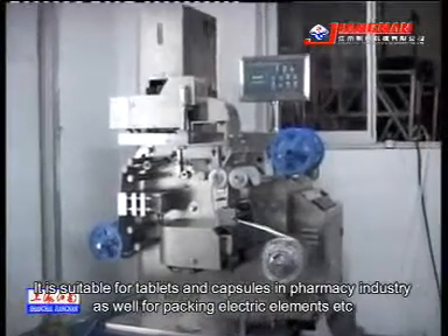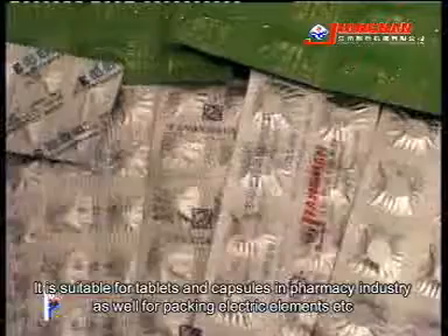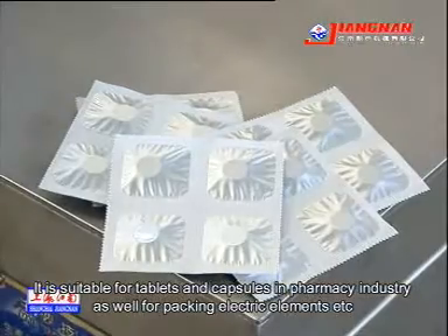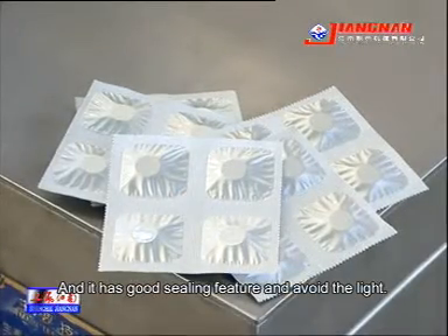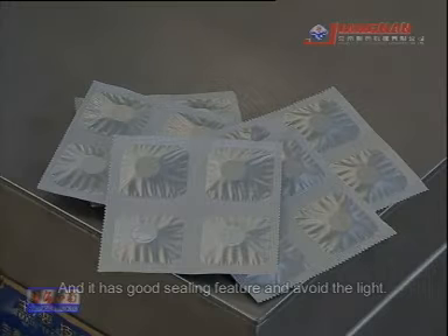It is suitable for tablets and capsules in the pharmacy industry, as well as for packing electric elements. It has good sealing features and blocks light effectively.